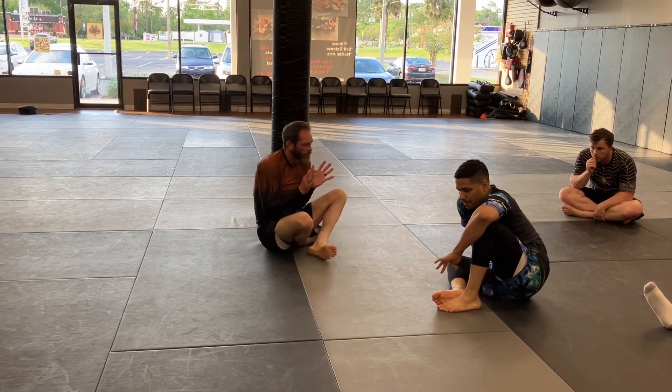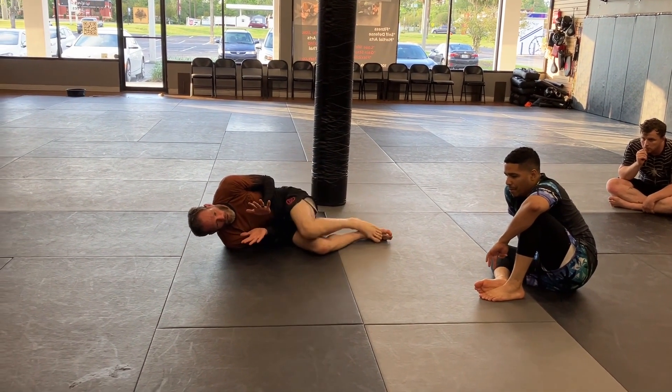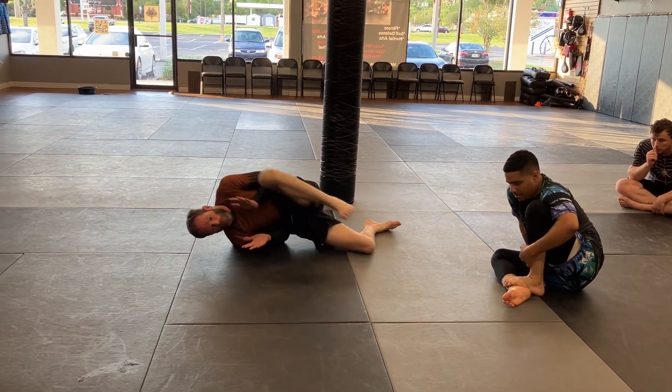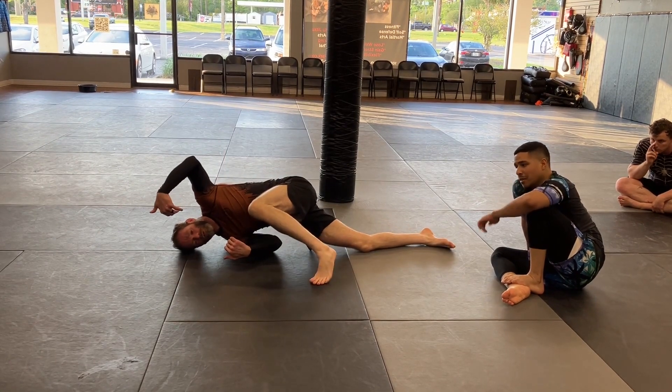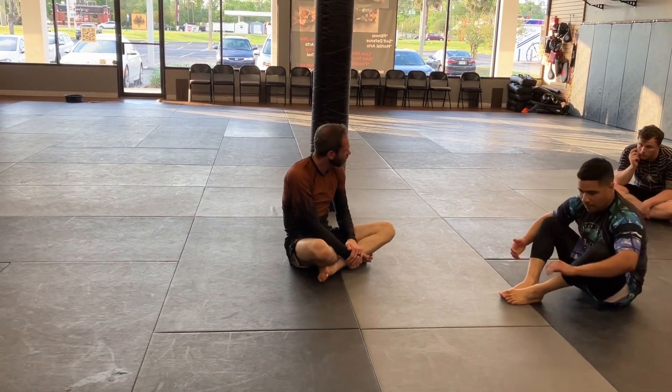The biggest thing is, as he comes in, I'm just keeping my elbows tight. I pinch the ankle like I'm grabbing quarter guard — 'oh no, he's passing' — and I bump him, get my underhook. Then I can roll him or I can come up. For those getting to the leg drag position, start adding in the different finishes.